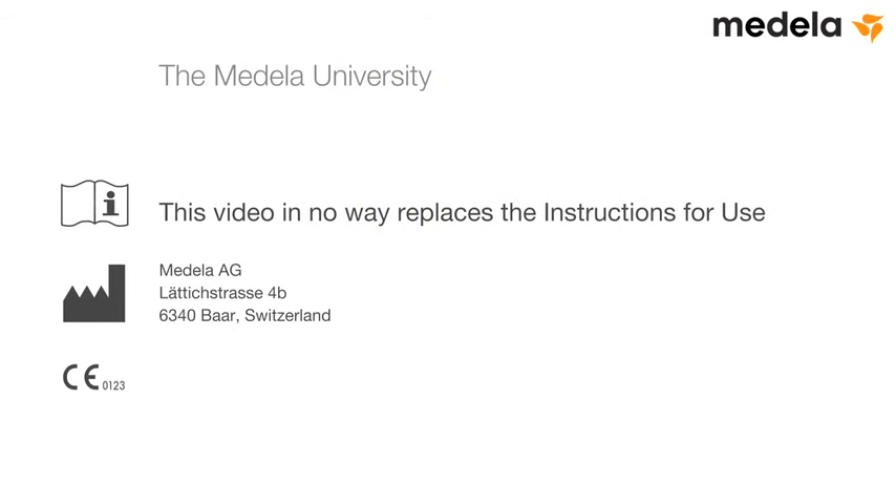This quick guide in no way replaces the instructions for use. This document provides a general overview for the successful use of Medela's electric vacuum assisted delivery system. It is not a training manual for vacuum assisted delivery, and it assumes that all clinicians using this Medela system are fully trained in the safe application of medical suction for this procedure.